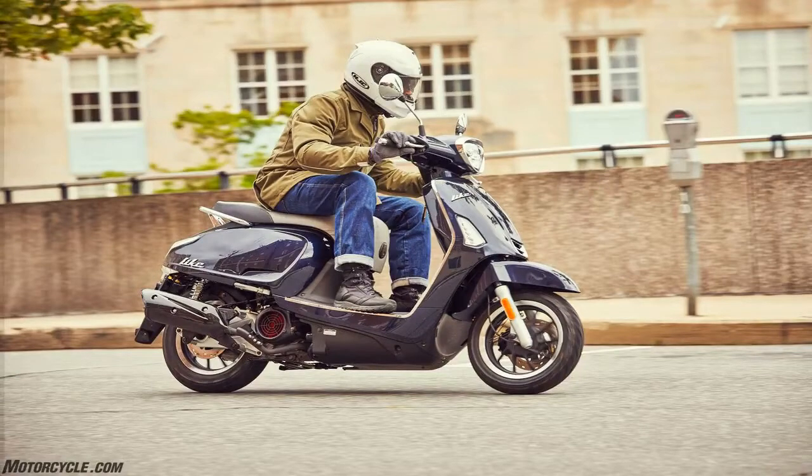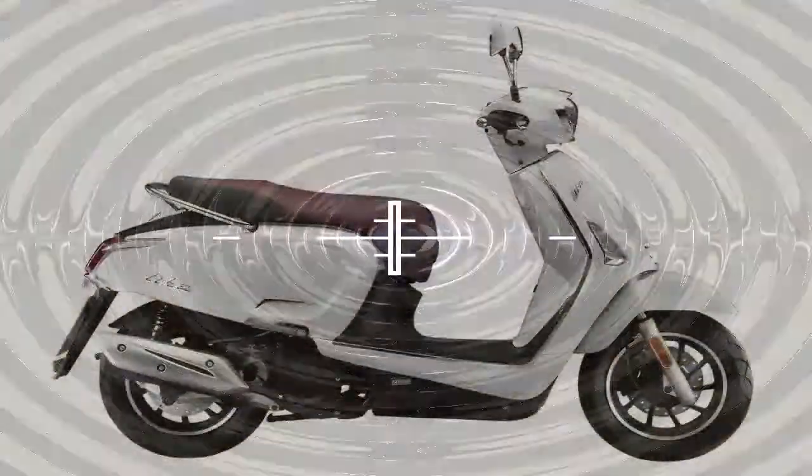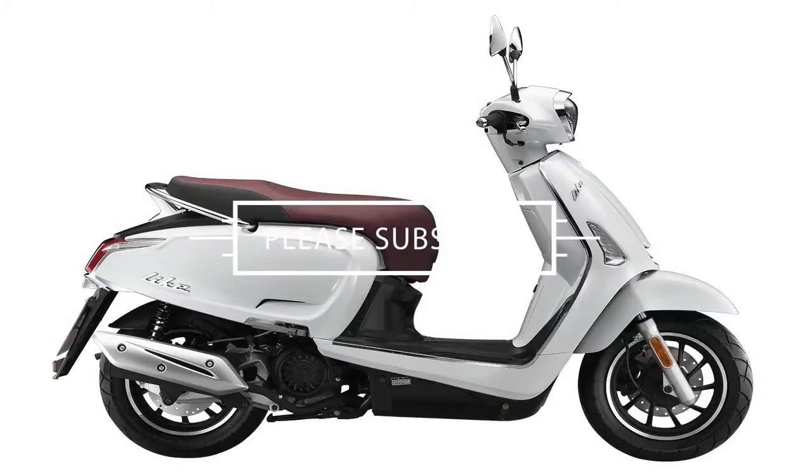The 2018 Like 150i rolls for the low price of $2,599 MSRP, with a two-year limited factory warranty. This year the palette includes blue metallic, red, pearly white, and grey.